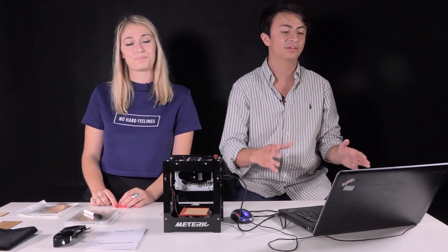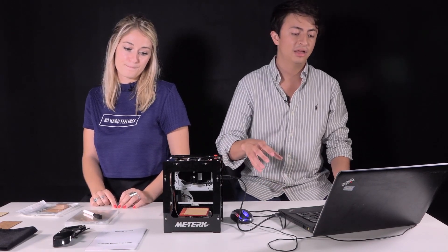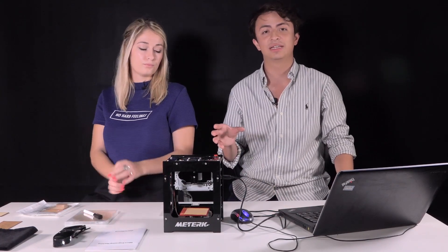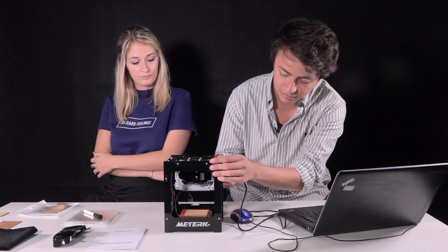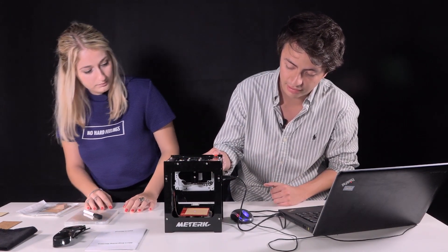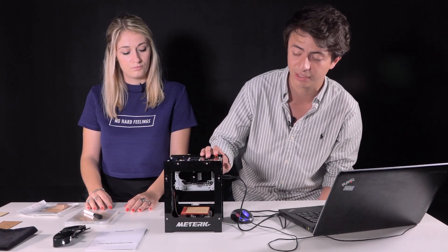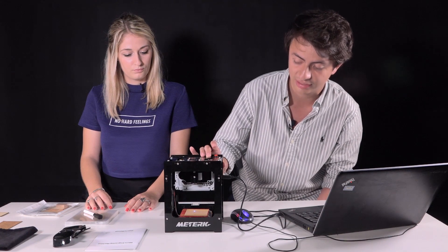After we have downloaded both the drivers and the software to control the printer, we only need to send an image to it. It's going to take a few seconds. Once it's in the machine, we just turn it on. And press the button once so you can have a preview of how much area it will take. And if you're okay with that, just press it a second time and it will start engraving.